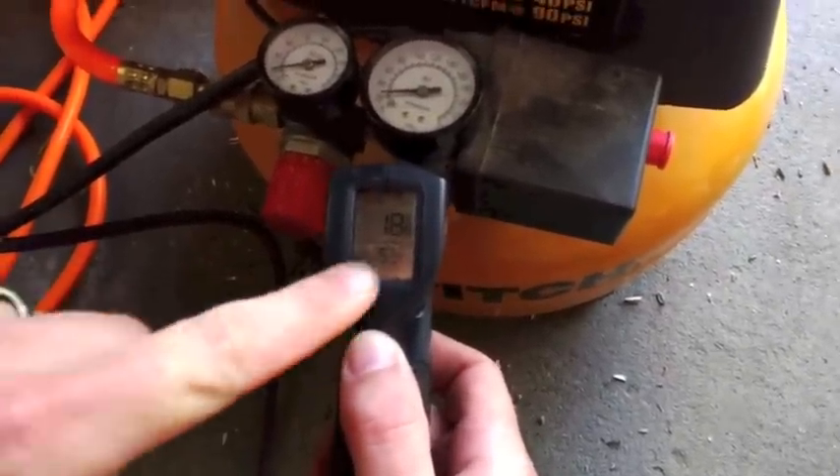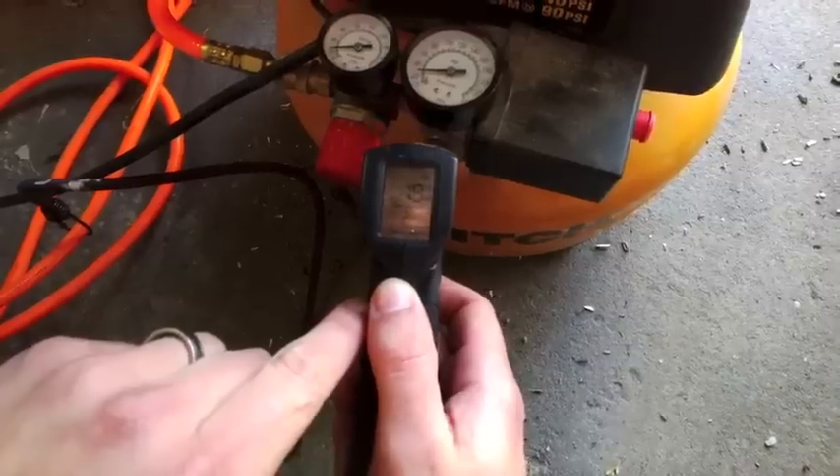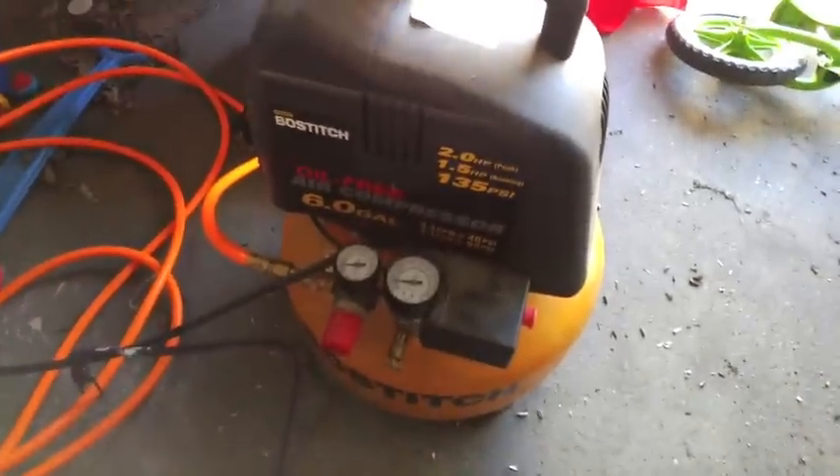Holy cow. I didn't expect it to go down that much. It went down to 18 degrees. That's incredible. I guess that Charles guy knew what he was talking about.